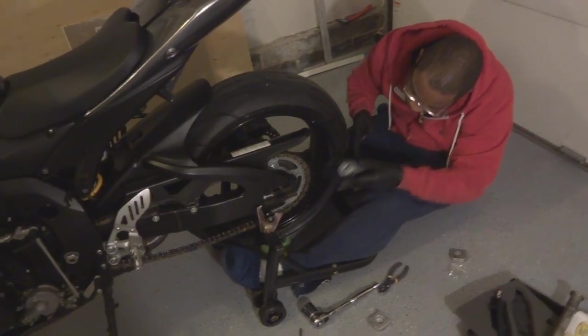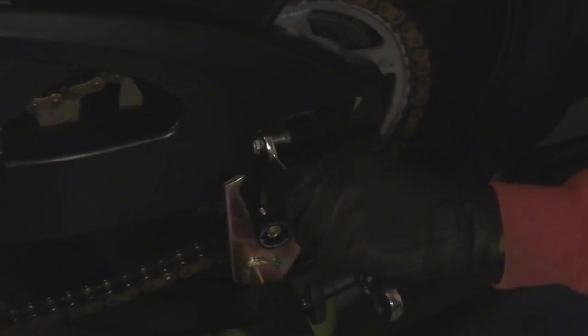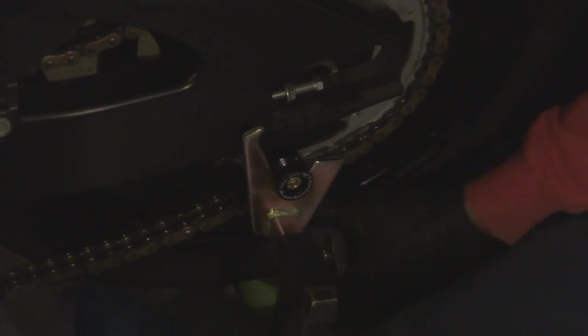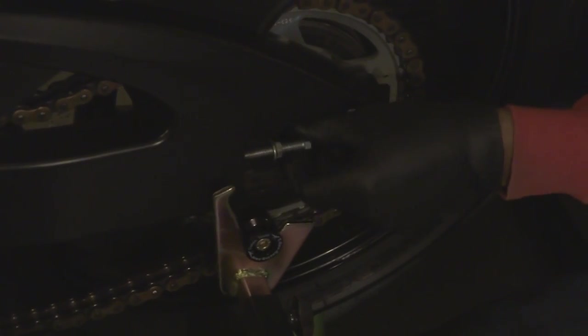So you can read the numbers, but first you actually need to remove this screw. This is going to be a tedious process — I heard these are long. Yep, not that bad. Do the same on the other side too. Let these just come off on the screw easily. These things are long. Now we got the two of them off.